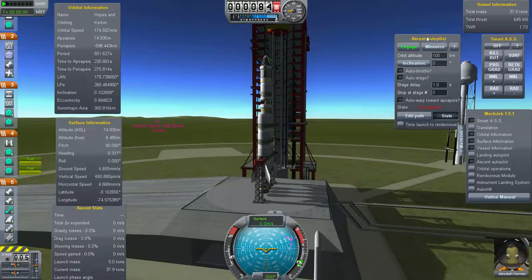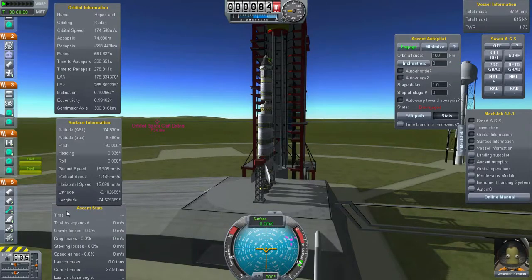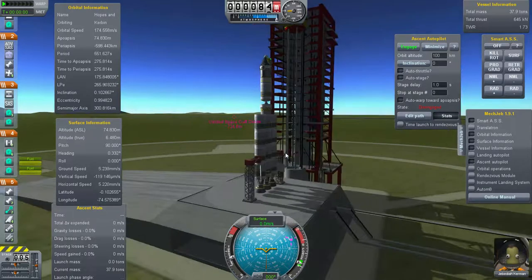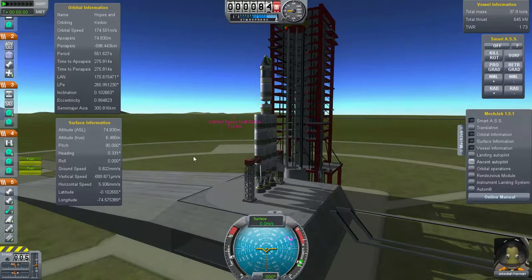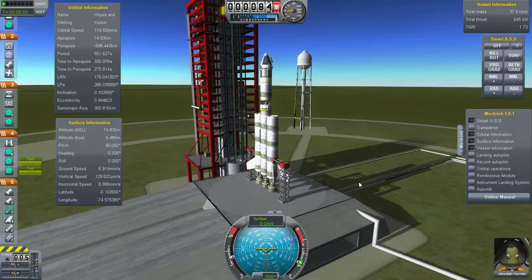If you use the Ascent Autopilot, which I'm not going to, it will actually display for you how much delta V it is using while it's ascending - Total Delta V expended - it will tell you how much delta V it's using to get into orbit. I'm going to go for a 100 kilometer orbit. I should be able to make it.